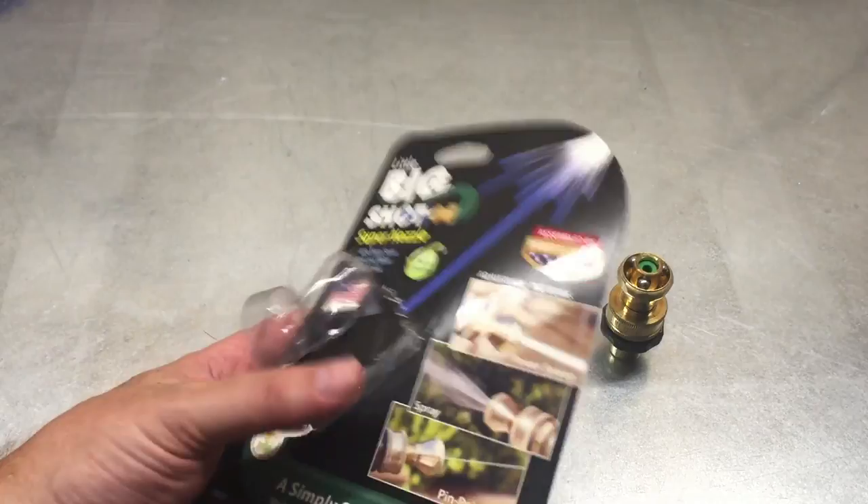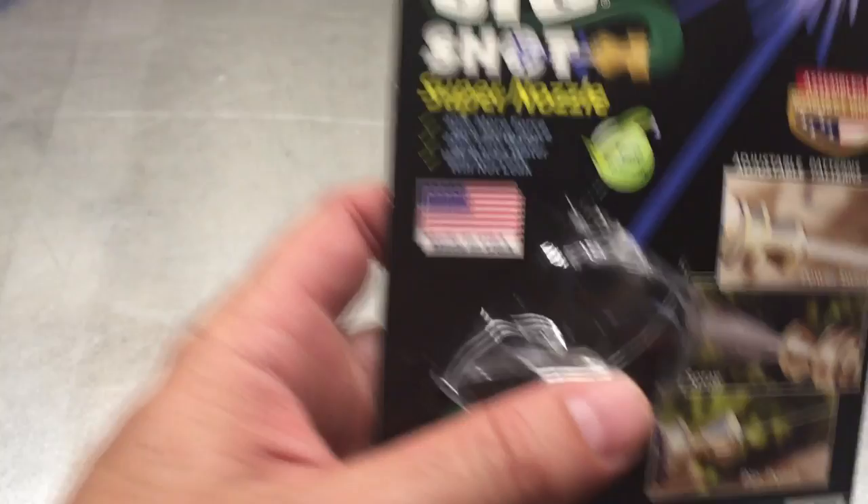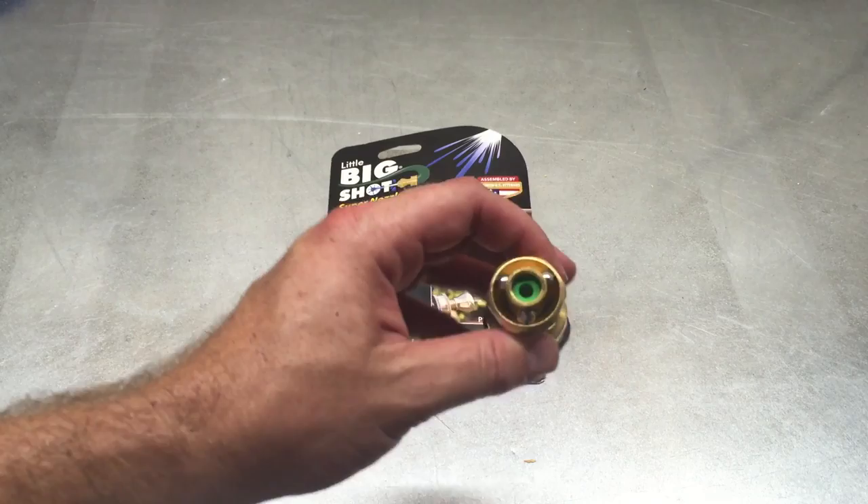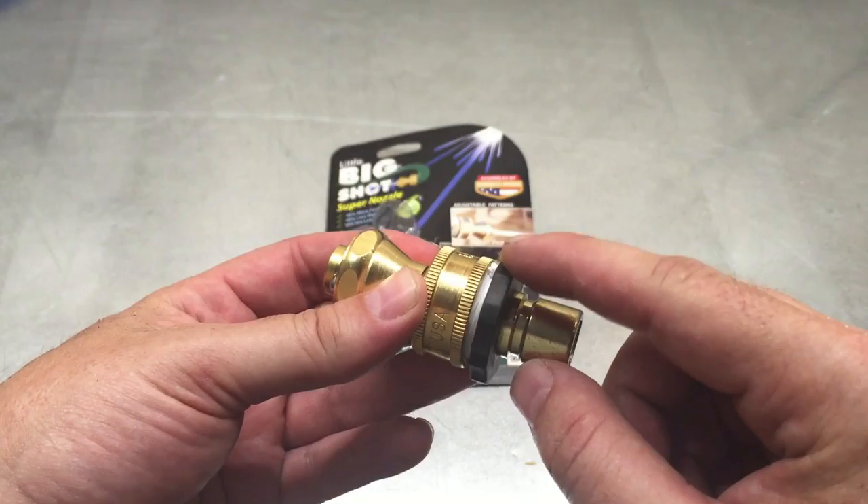I saw this at Home Depot and it caught my eye. Made in the USA, and assembled by disabled U.S. veterans. It has adjustable patterns. It wasn't cheap compared to other cheap nozzles, but it was about $9.